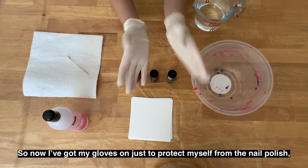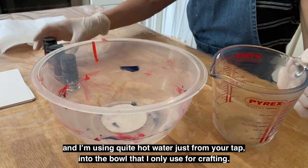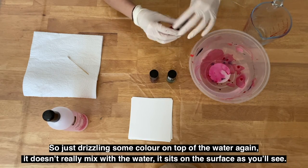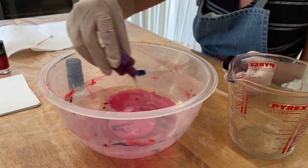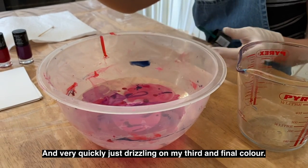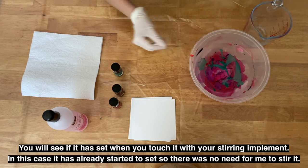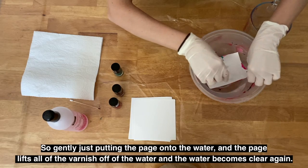Now I've got my gloves on, just to protect myself from the nail polish. I'm using quite hot water just from your tap, into the bowl that I only use for crafting. You have to work quite quickly here because the varnish can set quite fast. Just drizzling some colour on top of the water — it doesn't really mix with the water, it sits on the surface. Only working with a palette of two to three colours. Very quickly drizzling on my third and final colour. You can stir it if it's not already set — you'll see if it has set when you touch it with your stirring implement. In this case it has already started to set, so there's no need to stir. Gently just putting the page onto the water — the page lifts all of the varnish off the water and the water becomes clear again.